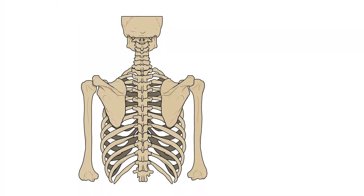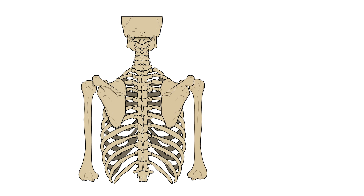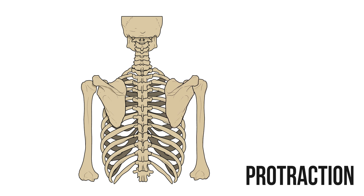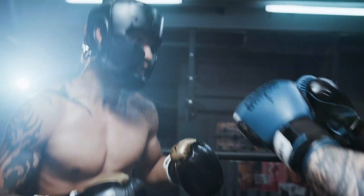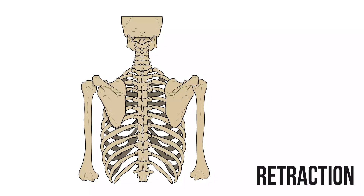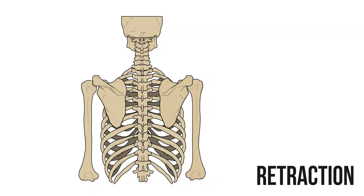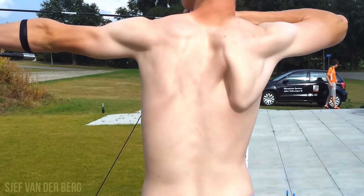The scapula can also move anteriorly and posteriorly around the ribcage. Protraction brings the scapula forward, allowing us to reach further when we want to grab something, or if you're feeling angrier, to punch something. Retraction brings the scapula back towards the spine, and this is the movement an archer uses when drawing their bow back.